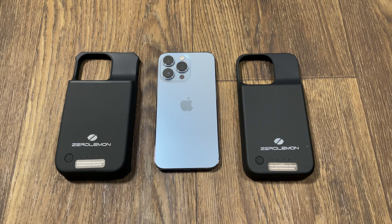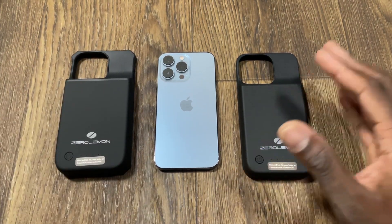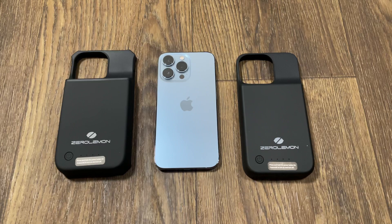Welcome back to another video with Shaman Jay. Zero Lemon to the rescue for the iPhone 13 Pro. This case will fit the iPhone 13 too, but here it is for the Pro — and it's official because you have that bigger camera cut-out at the top there.